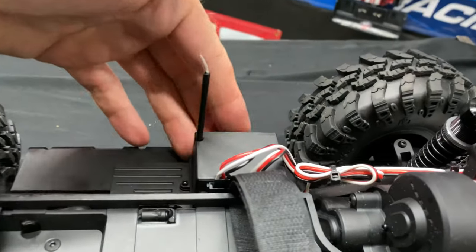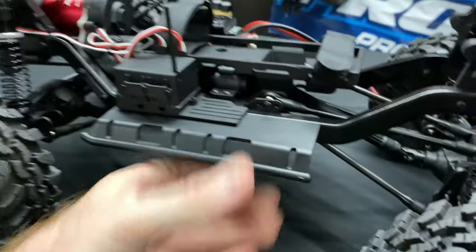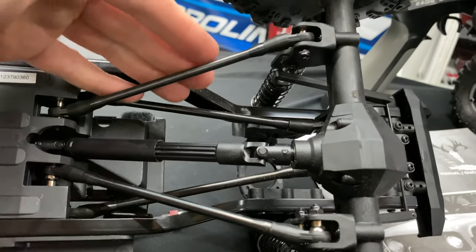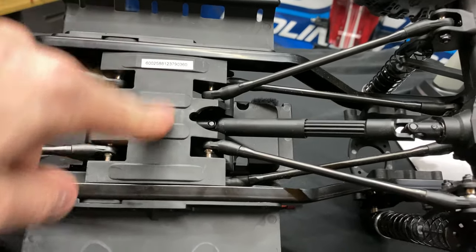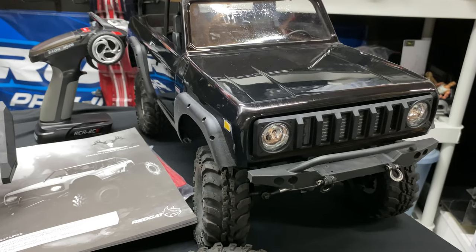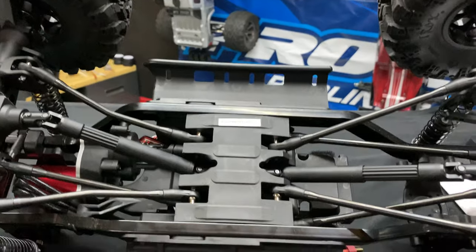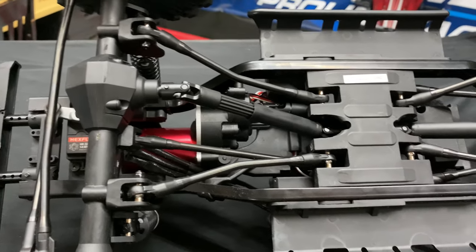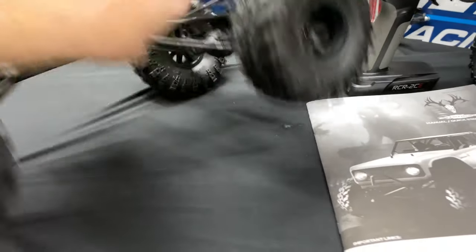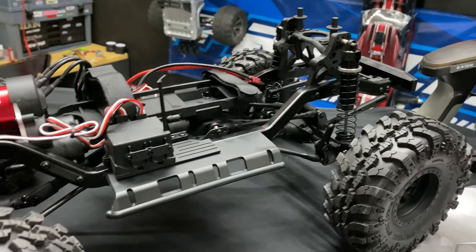Let me show you what's underneath it. There's the little receiver box. Steel frame — pretty rugged. The linkages are anodized gunmetal — looks awesome. This is where your transfer case is, and it's flat just like on the Gen 8 Axe edition. This one looks like a clone of the Axe — it's got everything from the Gen 8 Scout too. Can't wait to run this thing — I'll get a running video for you guys running on both 2S and 3S.